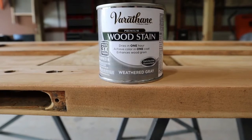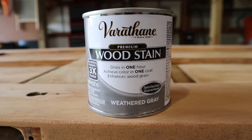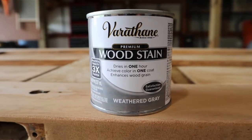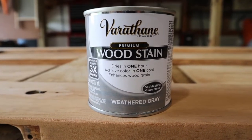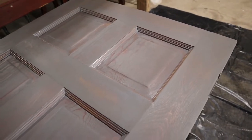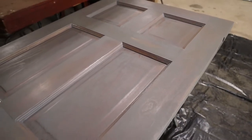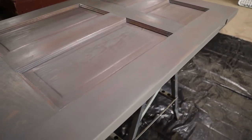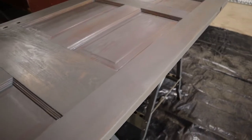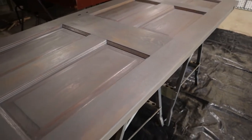I decided to go with a weathered gray stain. We have a little end table by our back door that's gray and my wife April really likes that color, so I thought she'd like this as well. I applied two coats — I just took a white cloth and rubbed it in, then wiped off the excess, and did that twice to get this finish. You can see some of the wood grain and original color coming through, which was my intent.